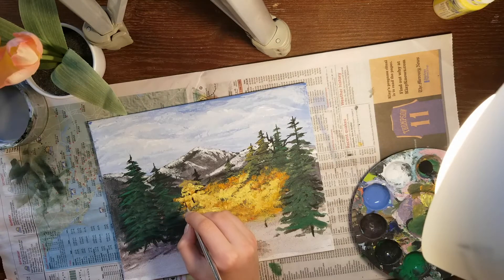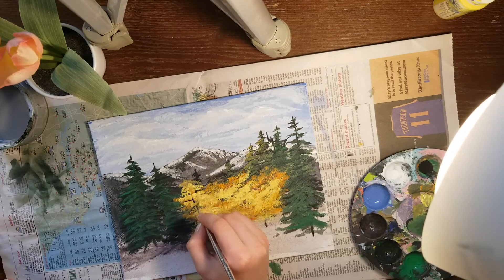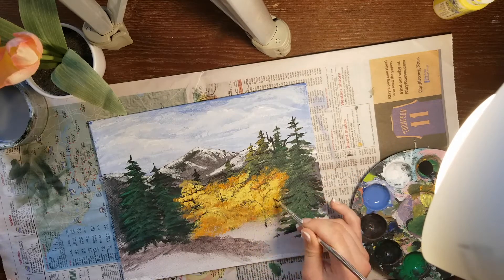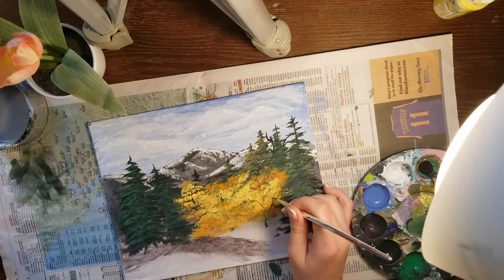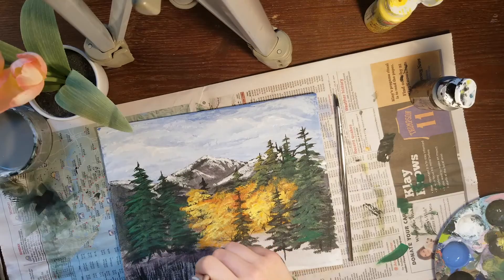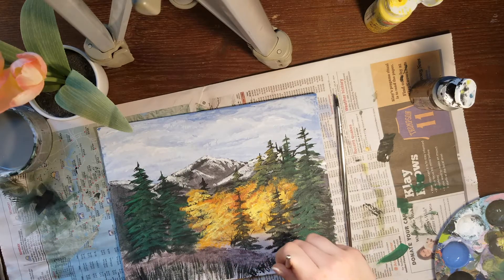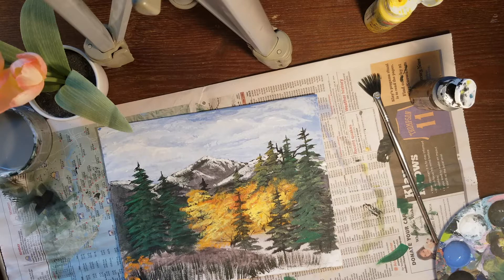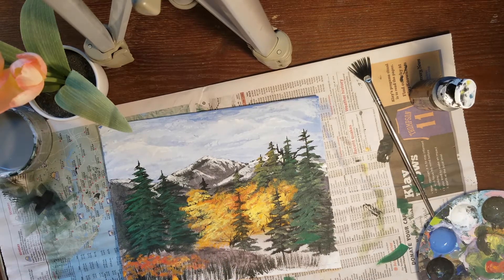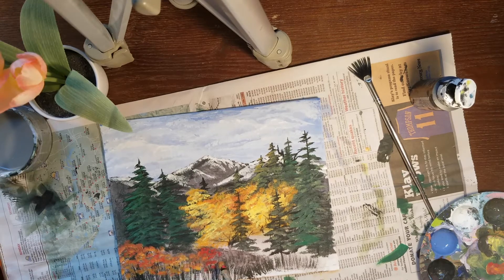You know, the first video I saw of Bob Ross, I was entranced by how swiftly and naturally he worked, as if the painting scene was already embedded in his memory. I looked him up, thinking the man must have started perfecting technique from a young age. But he discovered oil painting in his 20s while in the US Air Force. His prime years of fame were in his 40s and he became known by people worldwide. It's truly inspiring how someone can find their purpose and reach success despite the time it took.